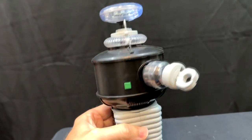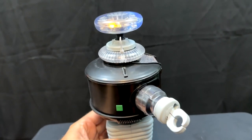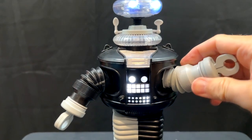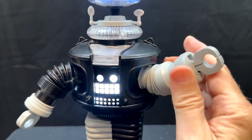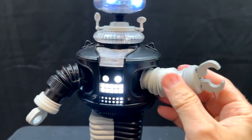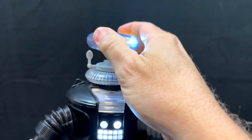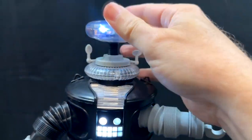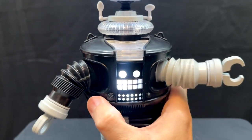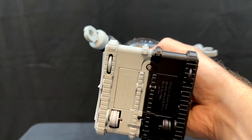There is a green button right there on the side that activates his talking and phrases. The arms are poseable and extendable — they move in and out, and the claws you can open and close. His head lifts up as well, and the chest will rotate left and right. He also has wheels on the bottom in case you want to roll him around.